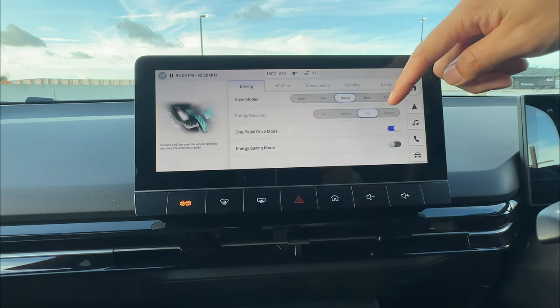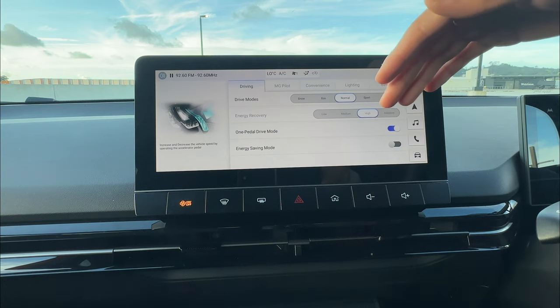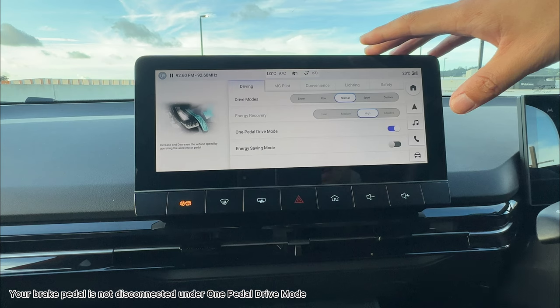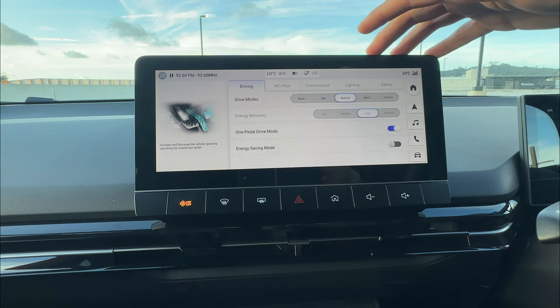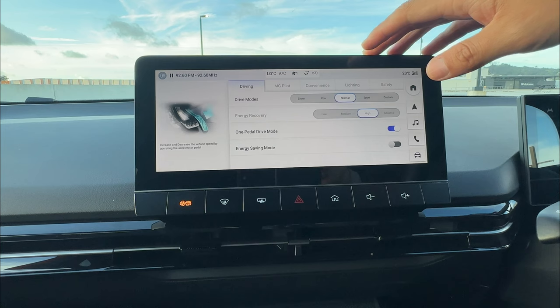Some important information: if you switch one pedal driving on, you can still use your brake pedal — you're still in control of the vehicle. Don't worry, you can still brake and it will perform as normal. You can fully control the vehicle with both the driving pedal and brake pedal.